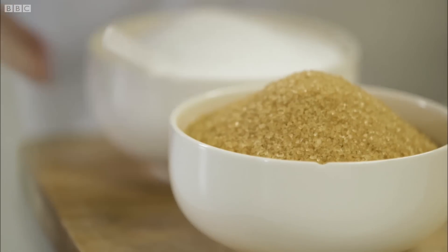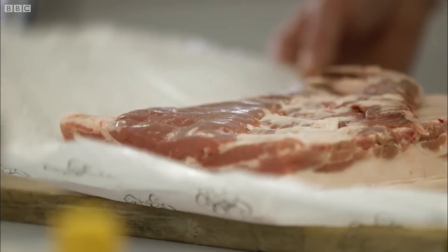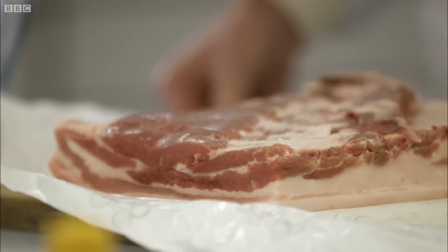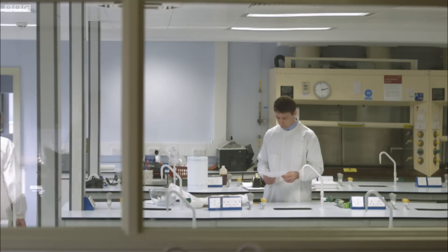Dr. Danny Kamain is a specialist in gut health and colorectal cancer. He's gathered together everything we need to turn pork into bacon — the nation's and my favourite processed meat. We're going to cure some bacon.